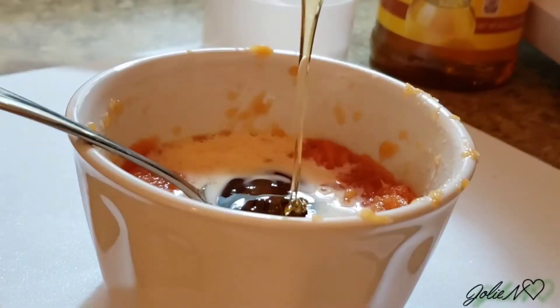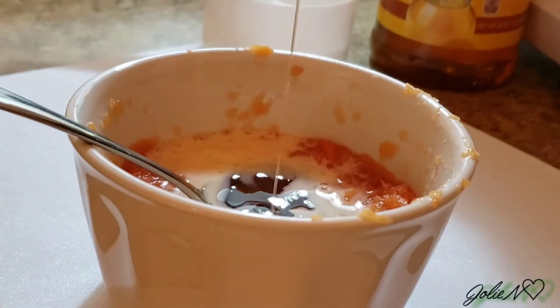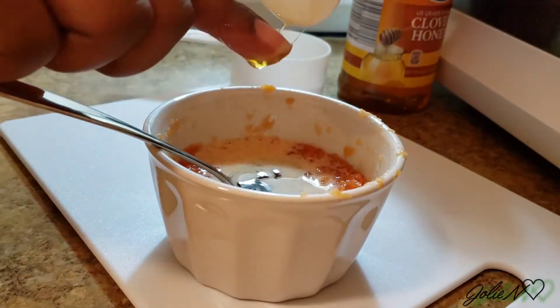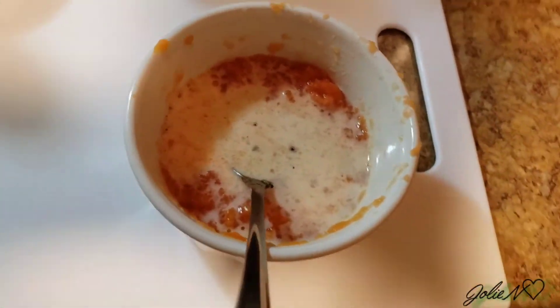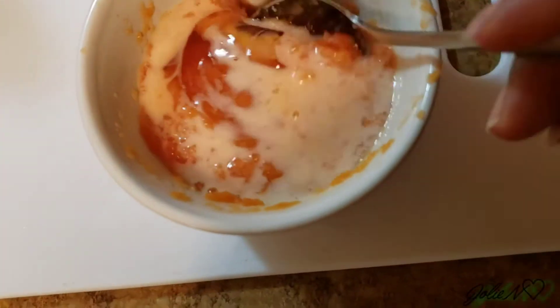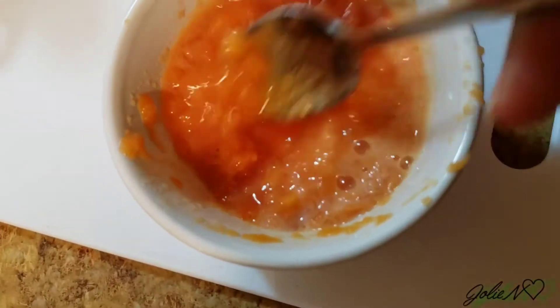Milk has cleansing properties in it, so it's gonna help clean your face and lighten it. They say papaya will give you a fairer complexion and that glow. And we all know honey is good for the skin — honey has anti-bacterial properties which will clean impurities and prevent acne. Everything is natural!